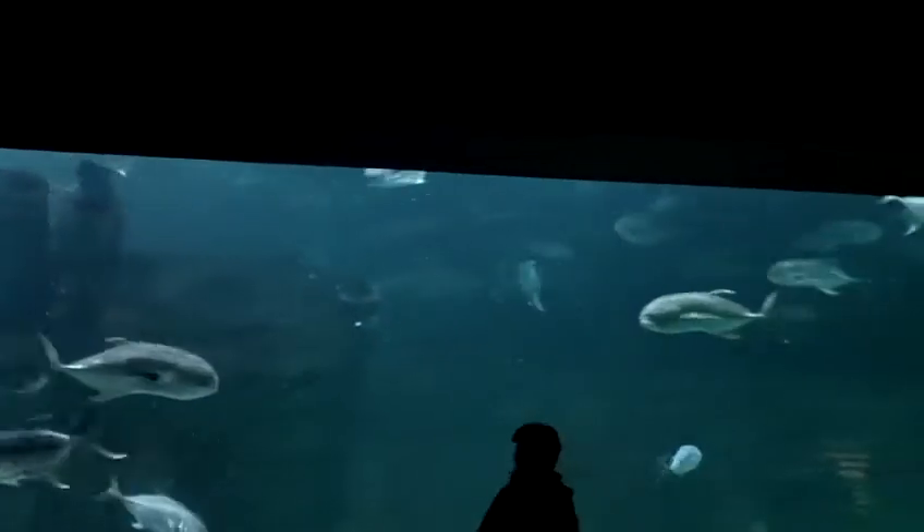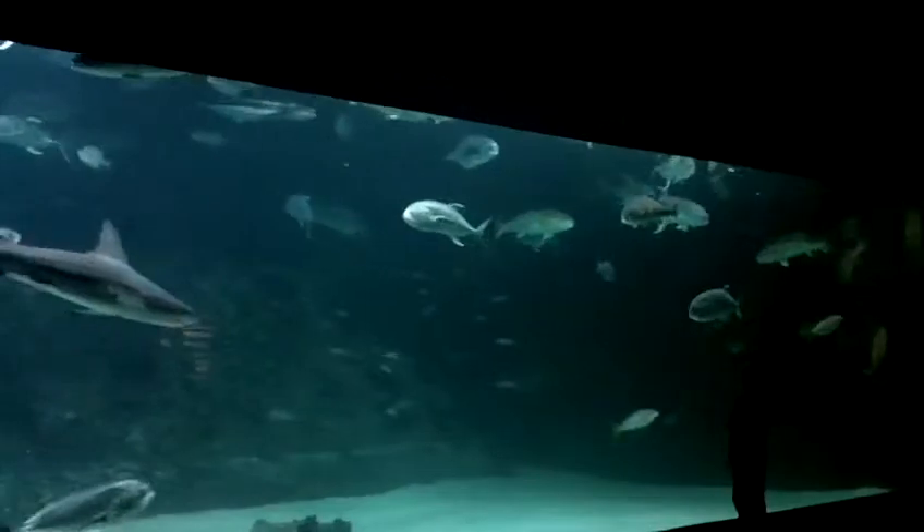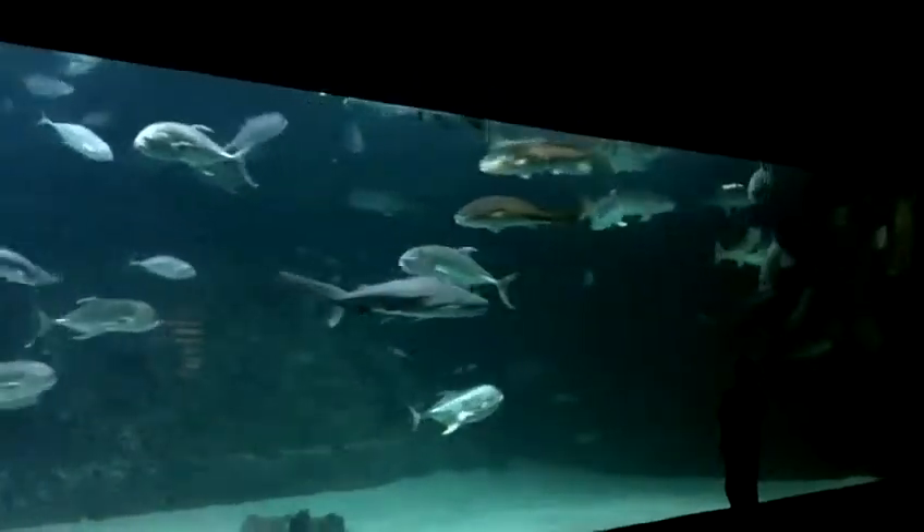Now we feed our sharks that way to make sure that they're getting the proper and balanced food, based on their size, their weight, and their activity level. We also want to make sure that they're actually eating, which tells us that they're staying nice and healthy. We want to make sure they're staying nice and full, too, so they don't start snapping at any of their tank mates.